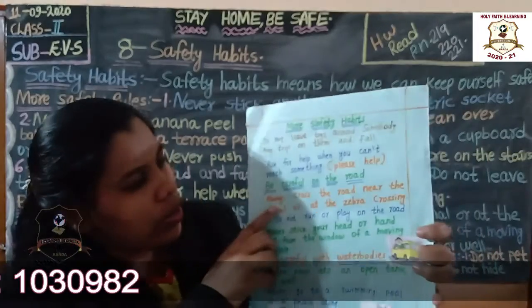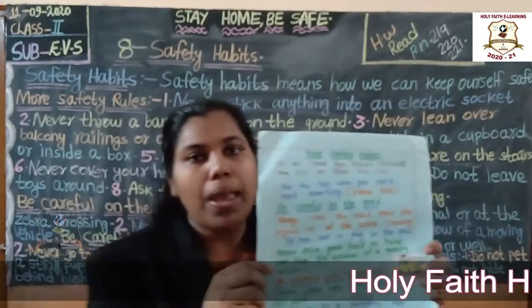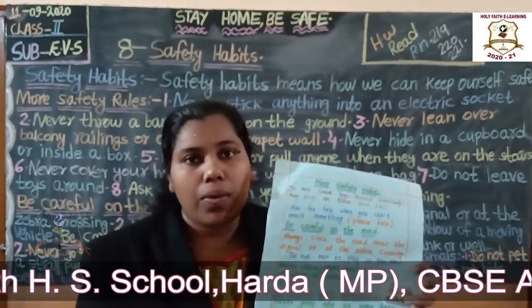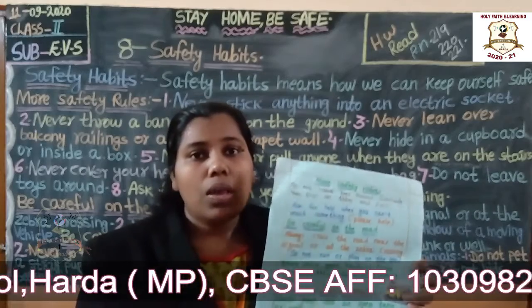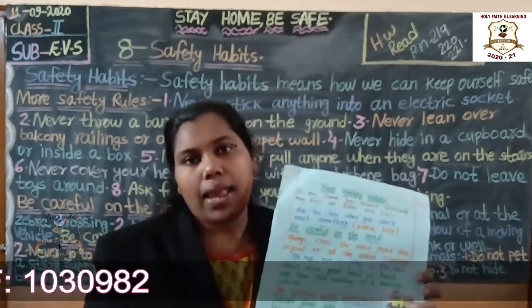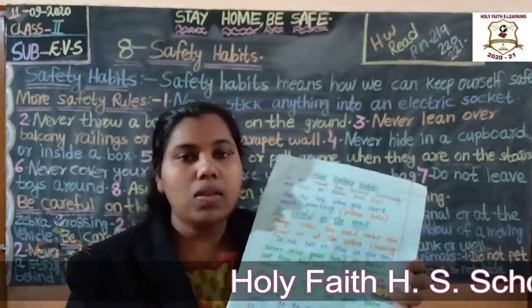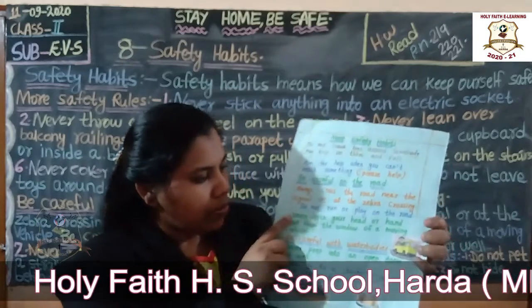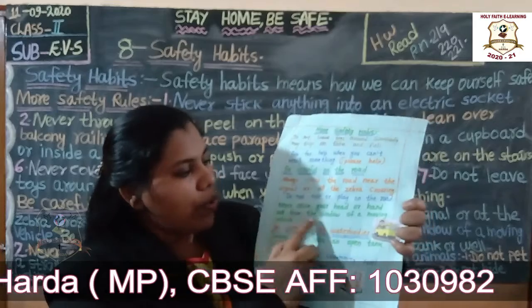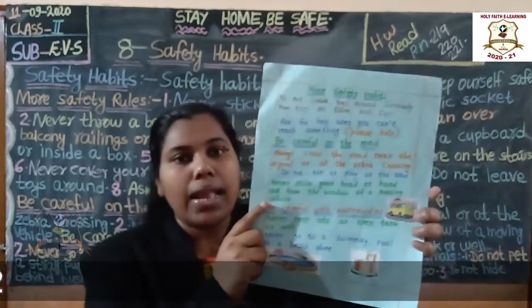Do not play on the road. Never play on the road because there are so many vehicles — it is very dangerous. Never stick your head or hand out from the window of a moving vehicle.